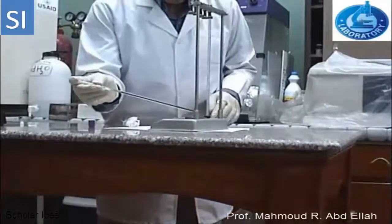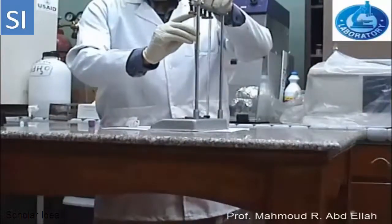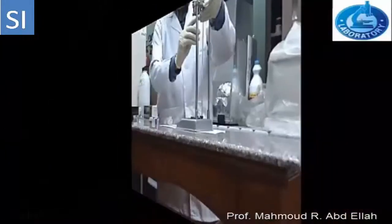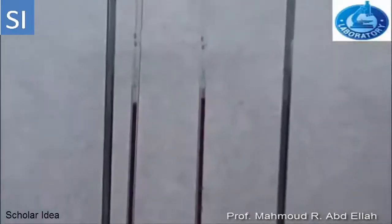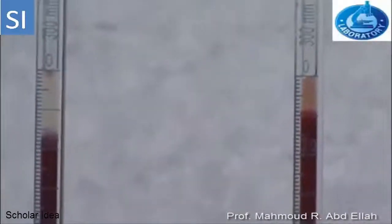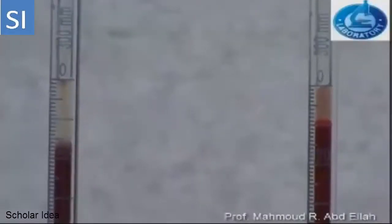Leave the tube in the Westergren rack for a certain time, which differs according to the animal species. After that, take the reading of the clear layer that formed above, which represents the erythrocyte sedimentation rate, expressed in millimeter per time.